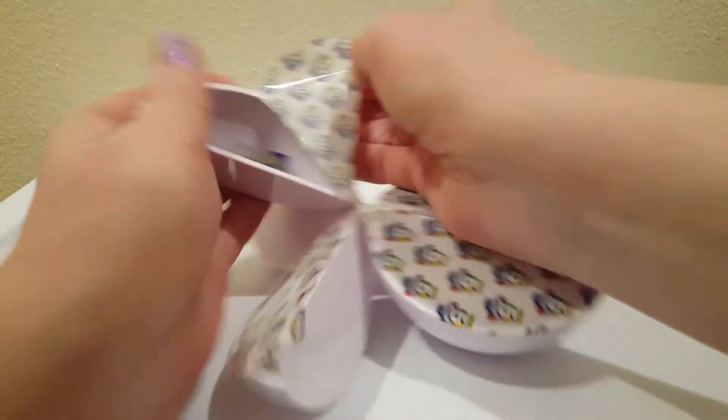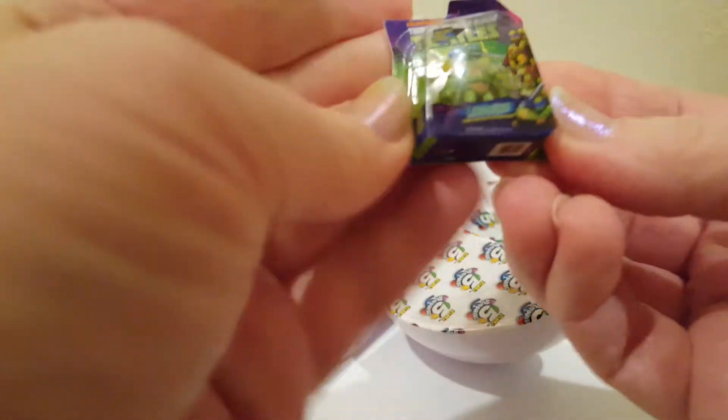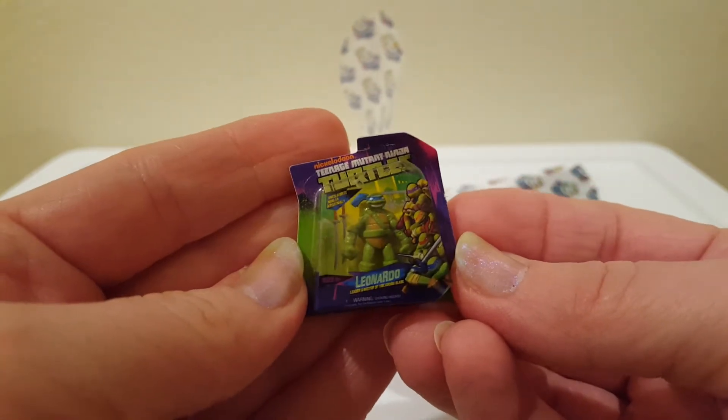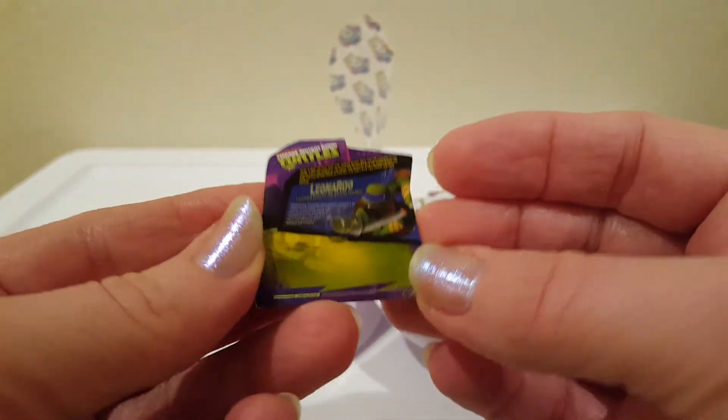Where shall we start? I don't have this one - that's cool. Last time I got one of the little turtles masks. So this one's actually a little figure in the box. So detailed. Cool.